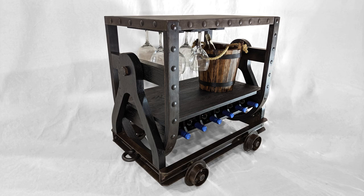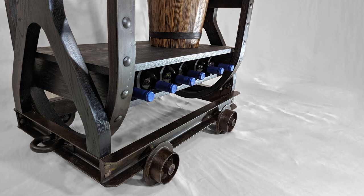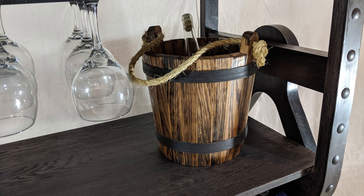Today I'm building a bar cart for miners. It's equipped with everything a miner needs to stay properly hydrated with a little class while working in the mine. We have our glasses, ice bucket, wine storage, and it's all on one cart ready to travel down the tracks.